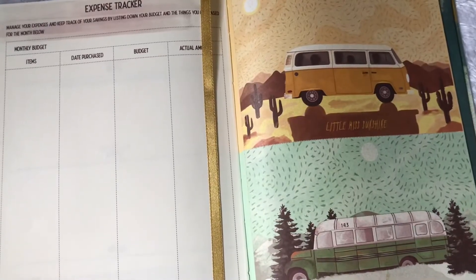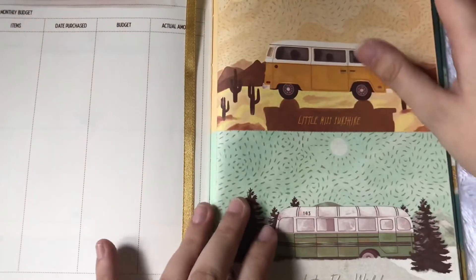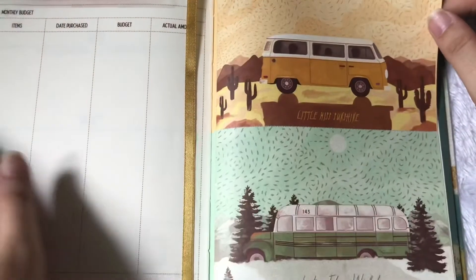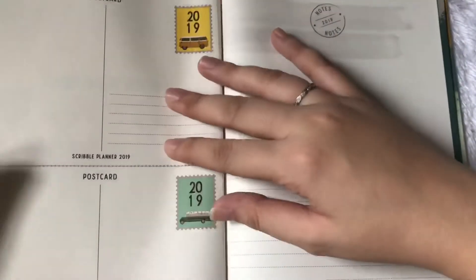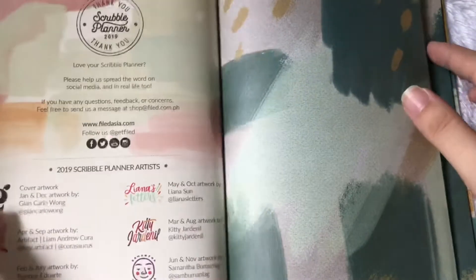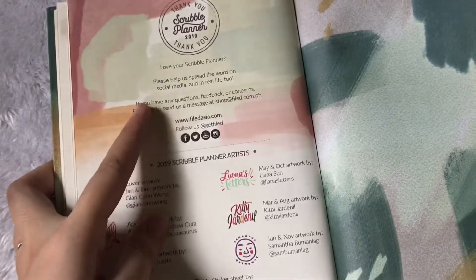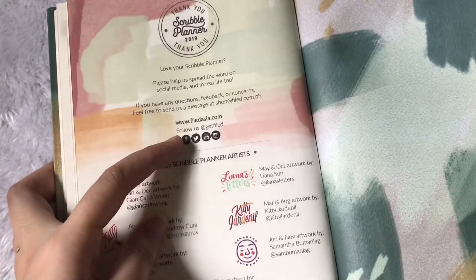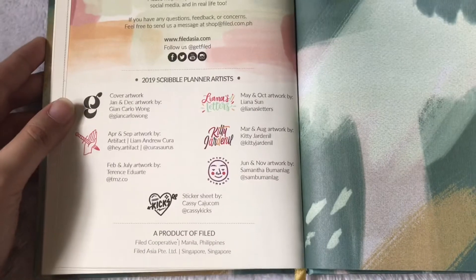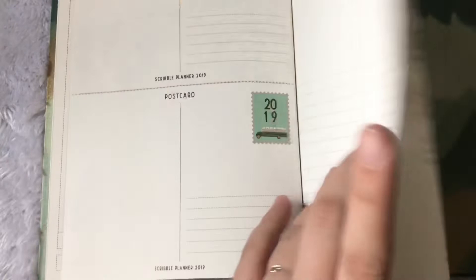One thing I noticed is that there are no notes pages for December, but the last part is the perforated postcard I was mentioning — we have here Little Miss Sunshine and Into the Wild. Here are the notes, maybe this is the notes part for December. We have here the contact for Facebook, Twitter, YouTube, and Instagram for FILED, and then the planner artists for this product, the Scribble Planner.